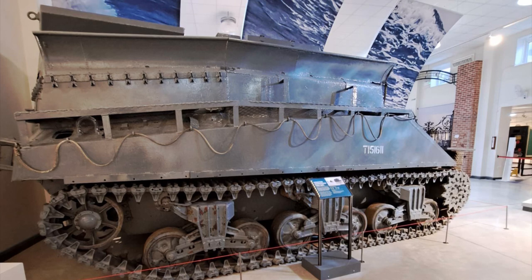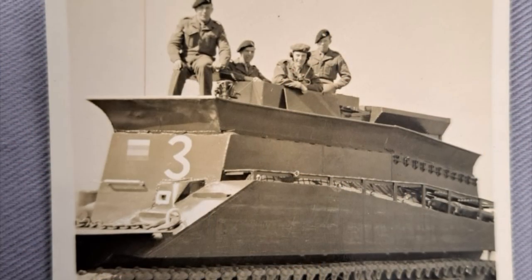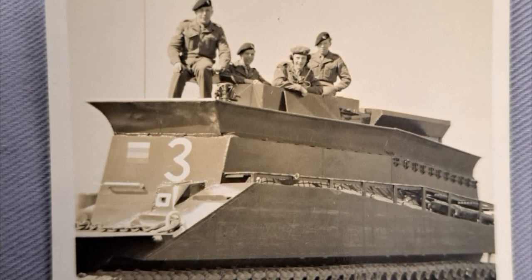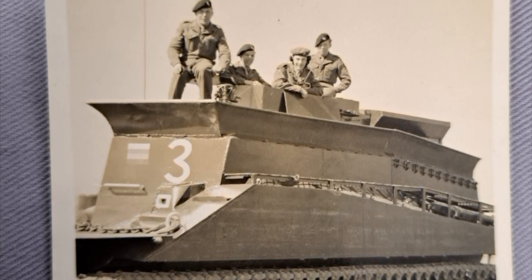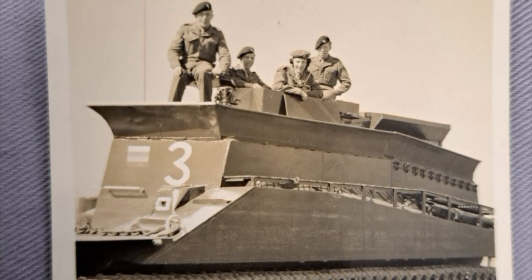Their experiences were subtly described in typical British understatement by Warrant Officer Class 2 Artificer Quartermaster Sergeant, or AQMS for short, Eric Spick, when he said: 'I looked through the barbed windows. There were bullets flying around and one or two bangs going off.' They definitely fit into the class of unsung heroes.